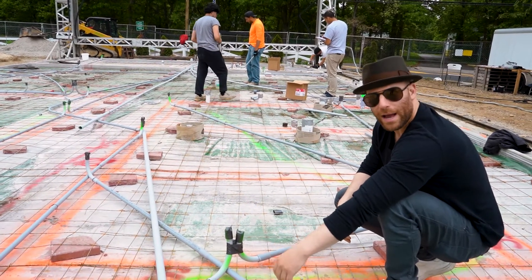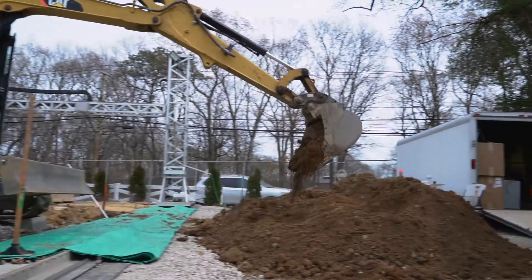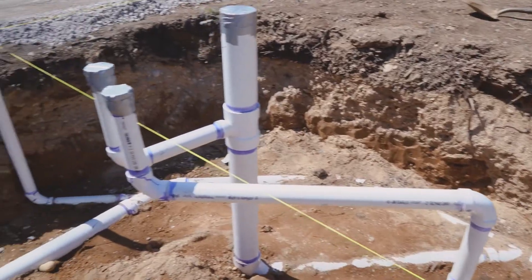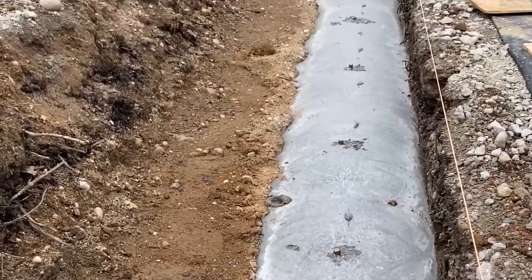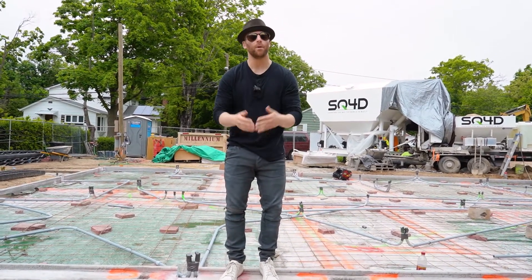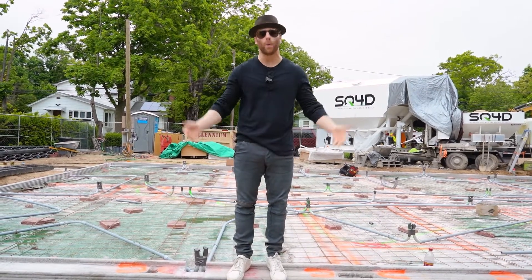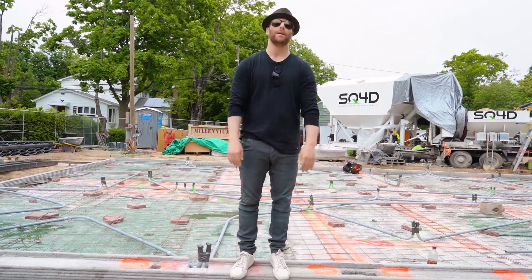Safer, better, faster. We are flying through this build. You've seen the excavation, the plumbing, the forms, the footings, the foundation, and the electric. This is why automating construction is the way of the future, and why SQ4D is without question the best in the business.